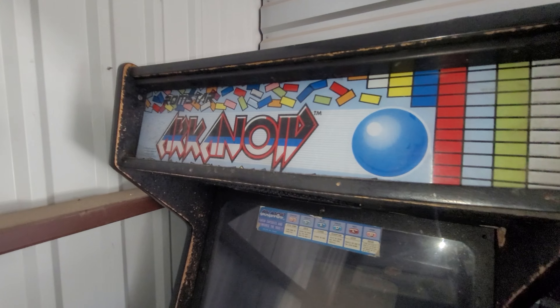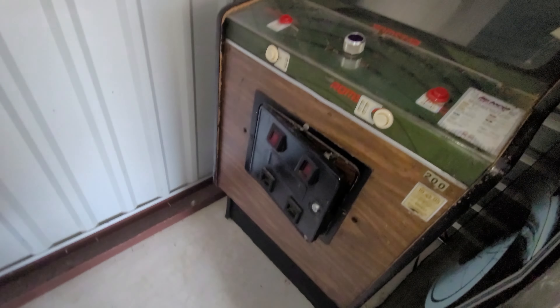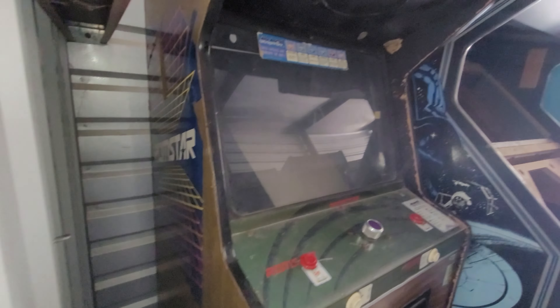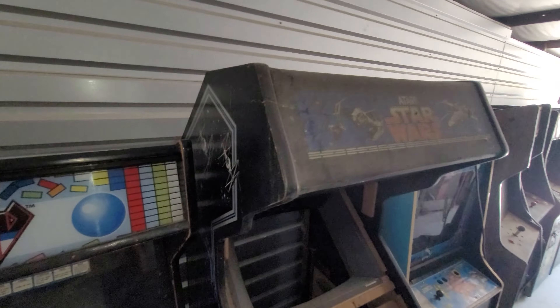This unit has several games. We're going to break this into groups of four. Looks like an original Arkanoid by Romstar. It's got side art which is cool.